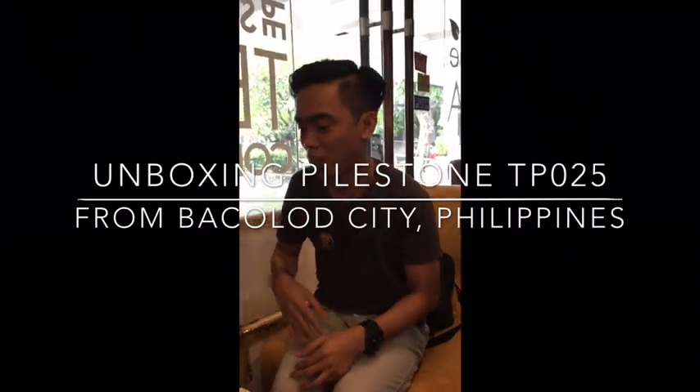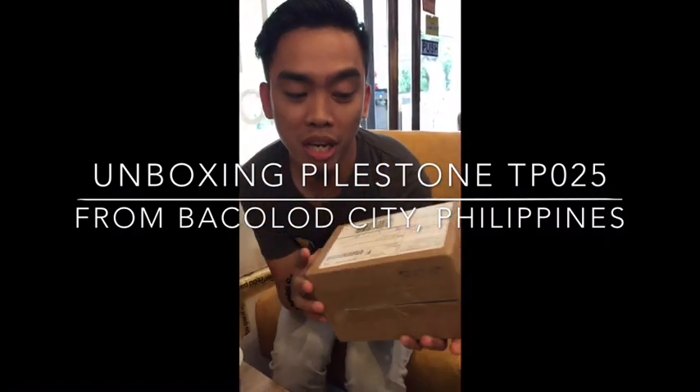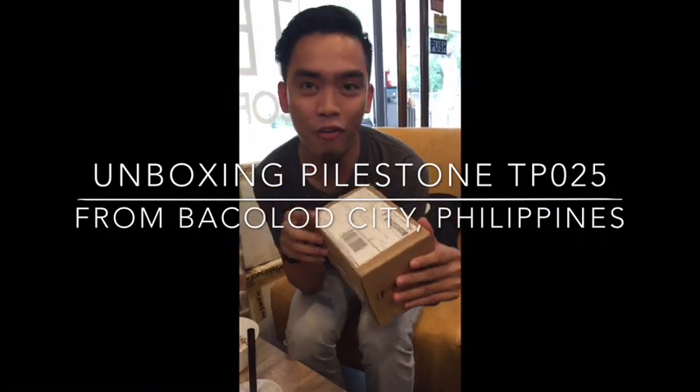Hi there, Jag here. So what are we going to do today? We're going to unbox this. Check this out — it's F for Potter Day.